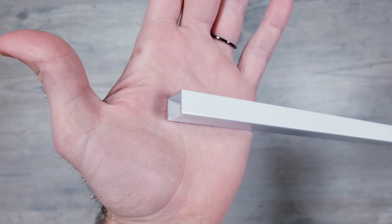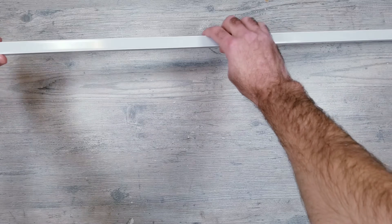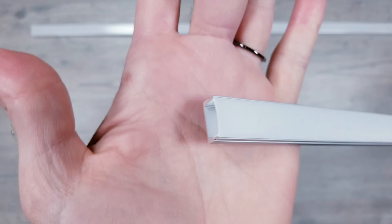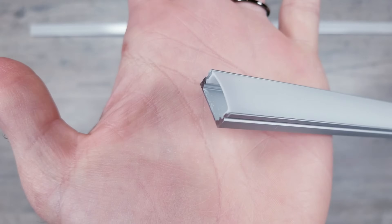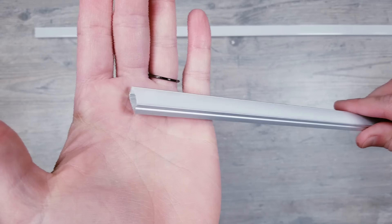I'm going to focus my efforts on three different products. The first one you're seeing now is going to be the tallest of the bunch, coming in at 12mm of space. The next channel will be much more shallow with only 6mm of clearance. This is one that I would never even bother trying with a traditional strip, but with these high-density COB lights, it's definitely worth a shot.